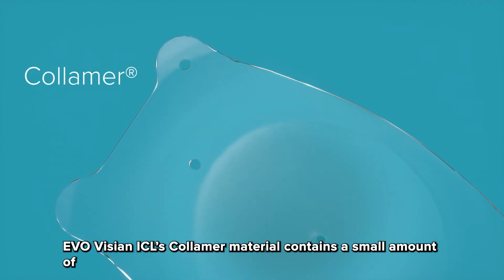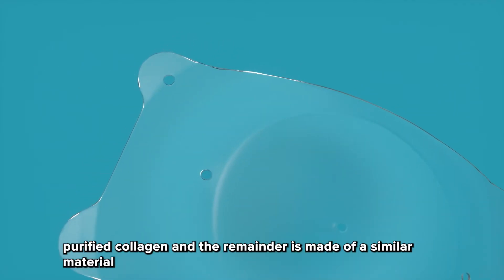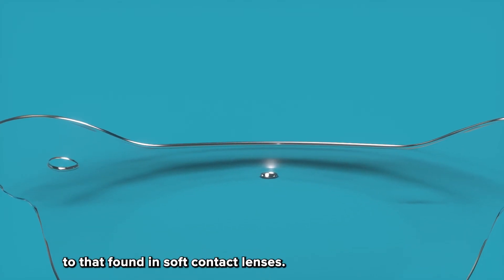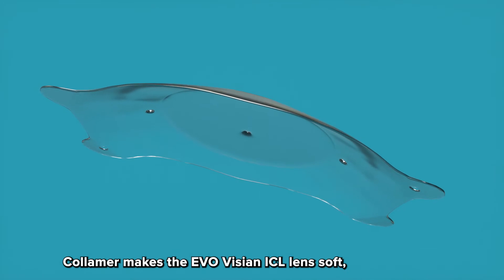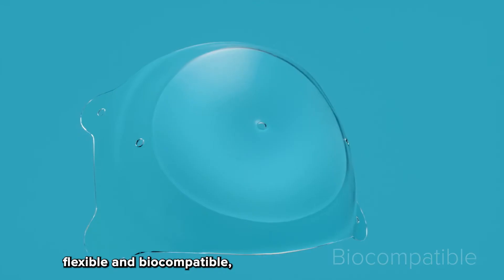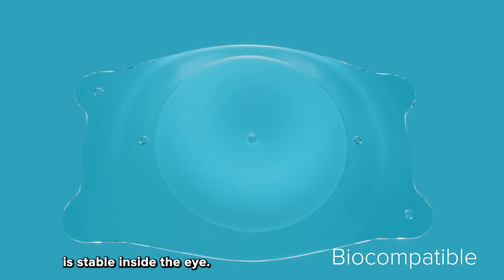EvoVizion ICL's columer material contains a small amount of purified collagen and the remainder is made of a similar material to that found in soft contact lenses. Columer makes the EvoVizion ICL lens soft, flexible, and biocompatible, which means the lens is stable inside the eye.